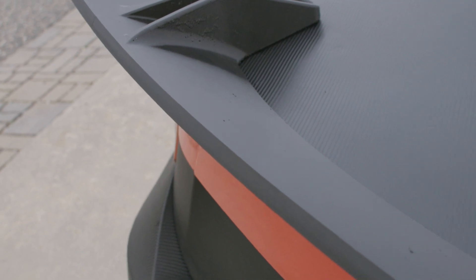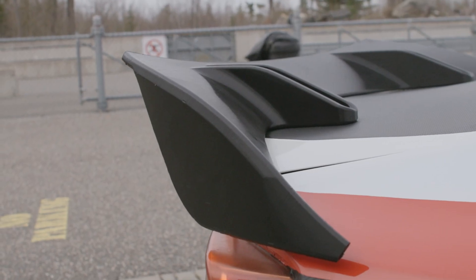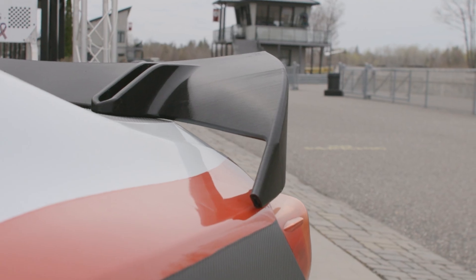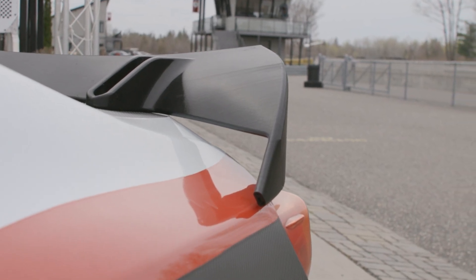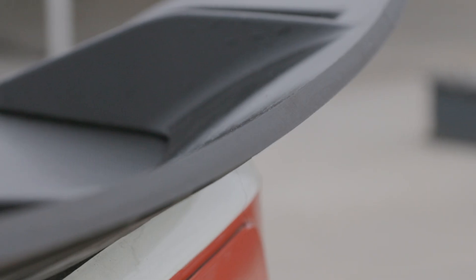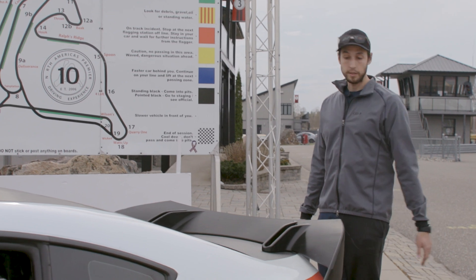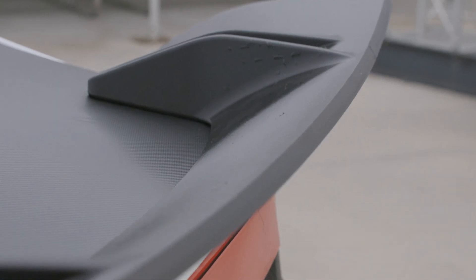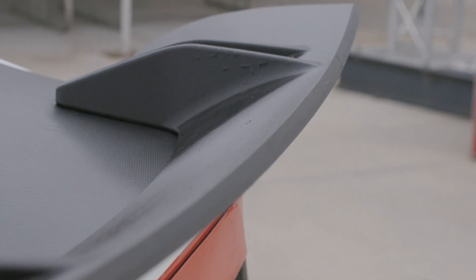This is made out of PETG, which has very good layer adhesion, so the strength and flexibility properties are great. It also is UV resistant. We've had a couple of iterations tested for force on point loads and distributed loads, and they did very well in the lab. Now we're going to see exactly how it produces downforce in real life.